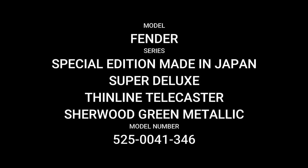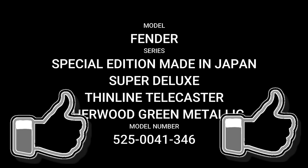That's all we have time for in this episode. I hope you've enjoyed taking a look at the Fender Special Edition Made in Japan Super Deluxe Thinline Telecaster. If you enjoyed the video please hit the like button and give it a thumbs up. If you want to see more videos in the series or other videos about the guitars in my collection, please hit the subscribe button and feel free to leave any comments below. I hope you'll join us again soon for another edition of the Tutu Guitars FSR Guitar Show — until then, bye for now.